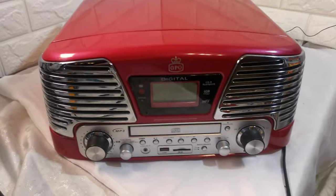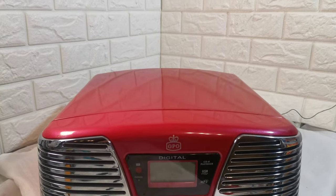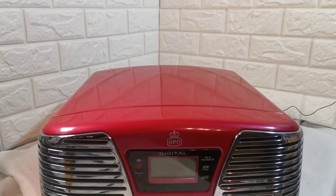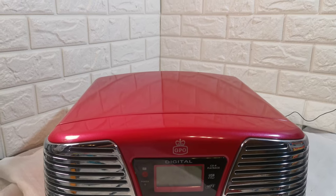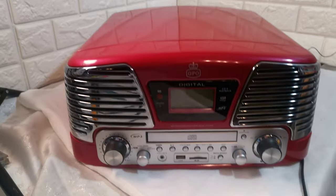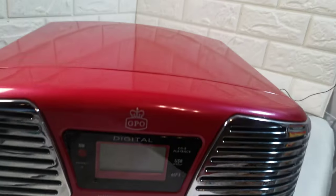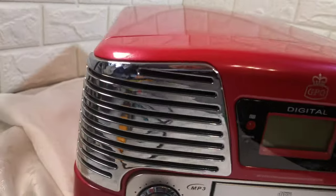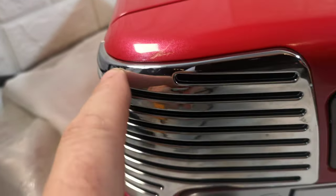Hi, short video to show you this GPO record player, CD player, USB player, MP3 player and radio. As you can see it comes in a nice red color. There's a very slight mark here and only here — don't know if you can pick it out.